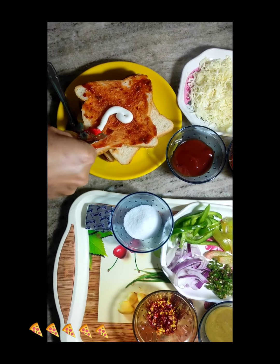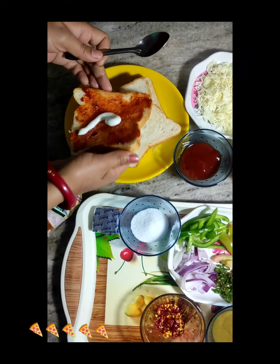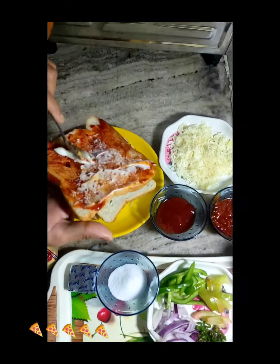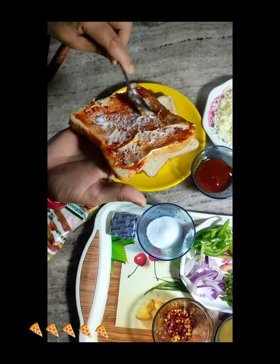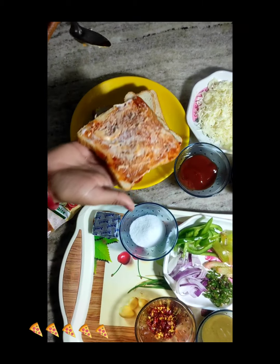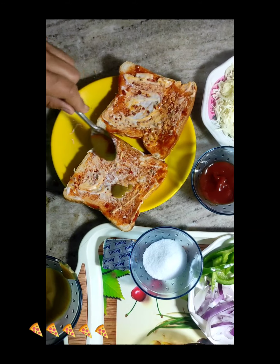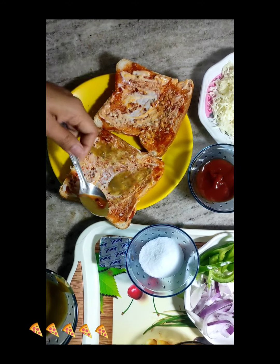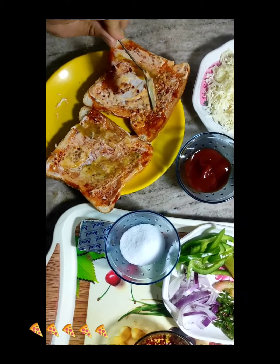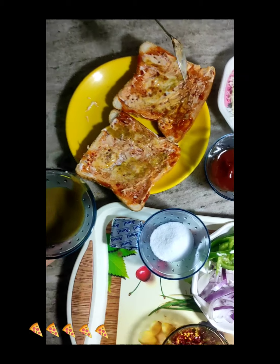Sorry guys, I forgot the recipe so I have included it. We will add a little bit of mayonnaise. Then we will add a little bit of chili sauce. We are adding some chili sauce — if you like it, you can add some chili sauce.